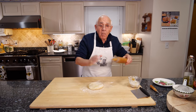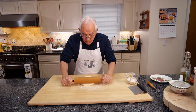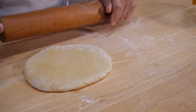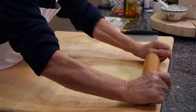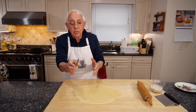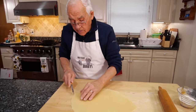And I use my matarello. Now this we got to work — it's got to be really, really thin. Now we can start the cutter. I use this little wheel over here to make a nice design.